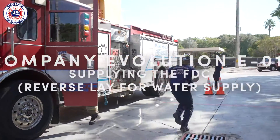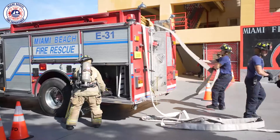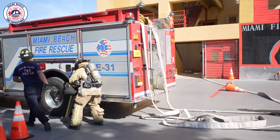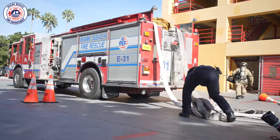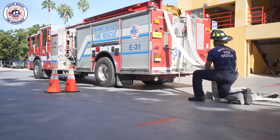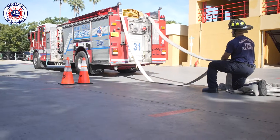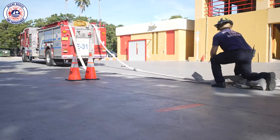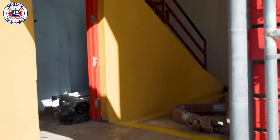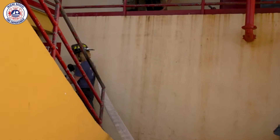Company training Evolution 11: supplying the FDC Siamese utilizing a reverse lay. For the purpose of this training video, an engine company and a simulated rescue company will be used. The engine crew will focus on performing a high-rise evolution and their time will not impact the driver's objective time. The rescue company is allowed to assist the driver with their connections only.